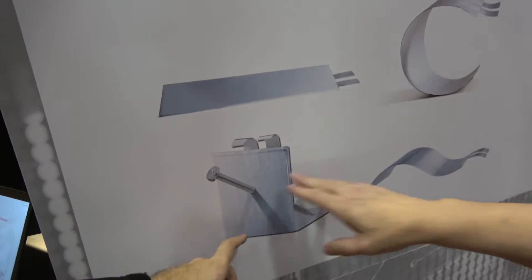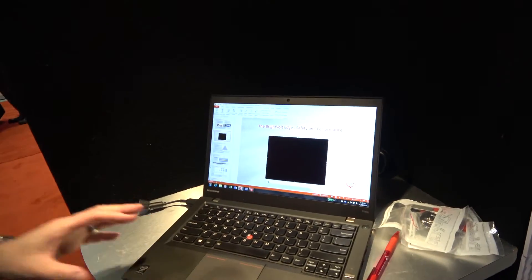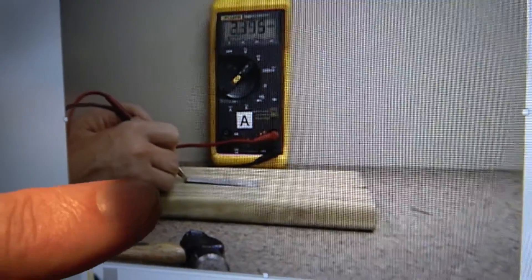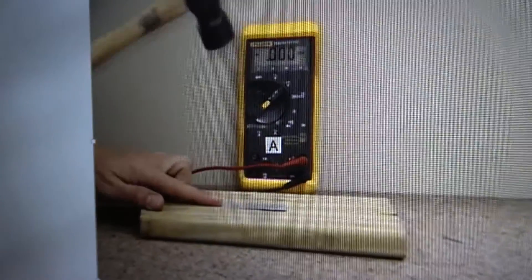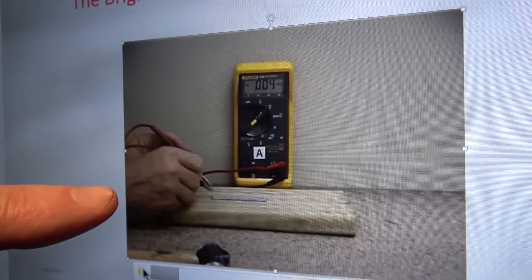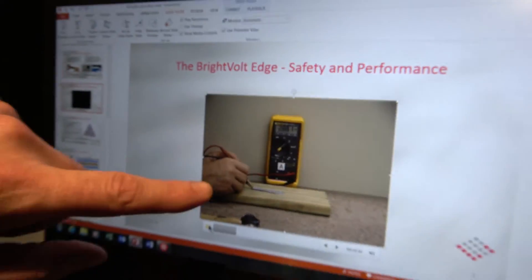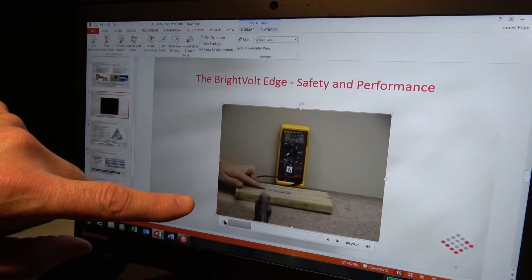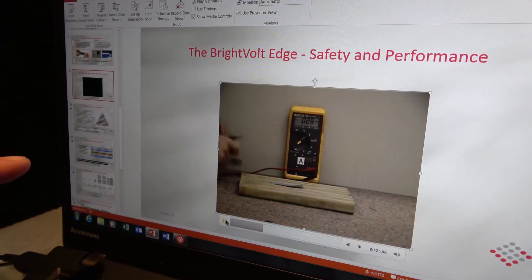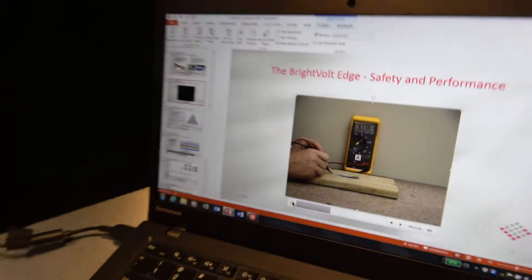You can tear this battery, you can put a needle through it. Here's a situation where we're testing the open circuit voltage at 3 volts per cell. Normally hitting a battery with a hammer is a bad idea, but after testing the battery it's still back up to 3 volts per cell. He's going to go back at it again — beaten the battery several times, but that battery is still going to function like it did originally. Because of the way it's designed, it is much more robust and much safer than any conventional cell.